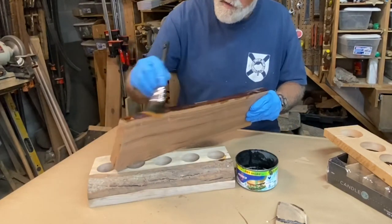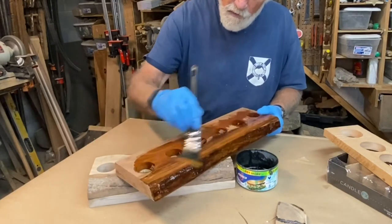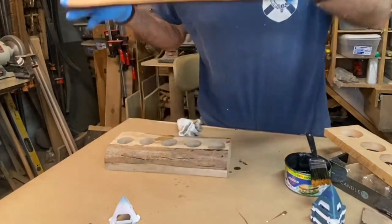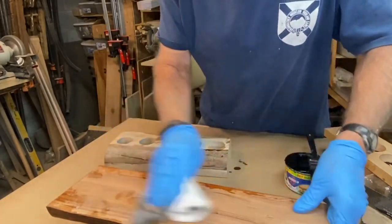I like the smell of them. I love the smell of this redbud as it's being milled — very unique smell, very pleasant. Beautiful grain. I'll put this upside down so those holes can drain, and it'll also give me access to the bottom here.